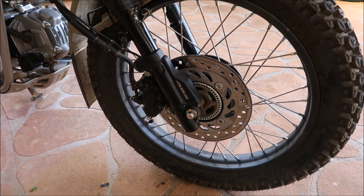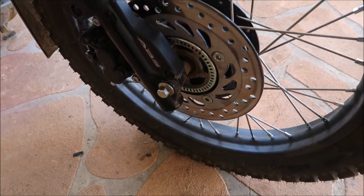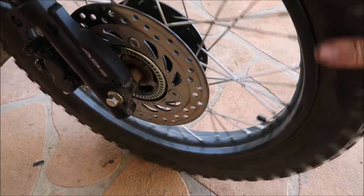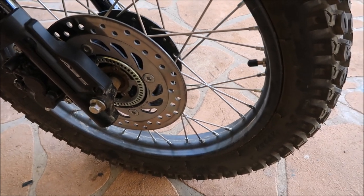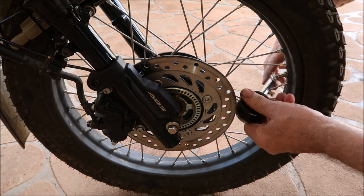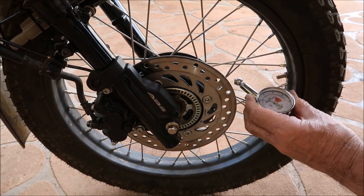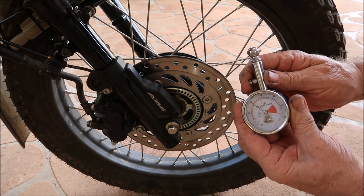It's dropped roughly five to eight pounds. So what I'll first do is swing the wheel around to the valve and do a PSI check. I did have 30 pounds in it a couple of days back. Yeah, so it looks like now I've got 20 pounds in it, so it has dropped a few pounds.